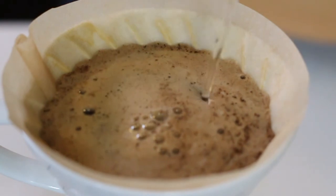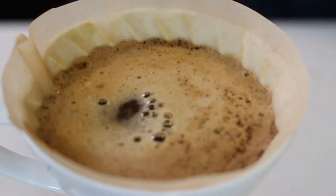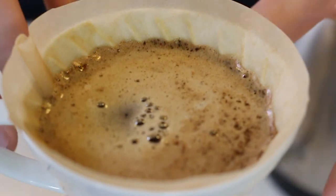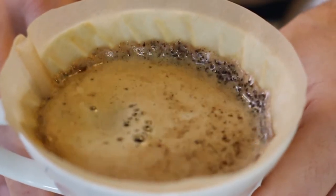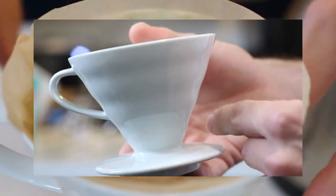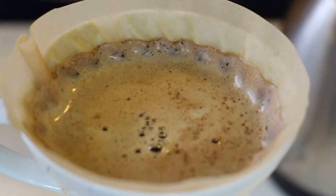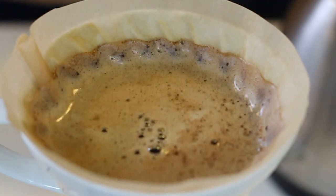In 1980, a Hario employee was looking to come up with a simpler solution for brewing coffee, and he developed some initial versions of the V60. By all accounts, the prototypes were showing promise. Unfortunately, the brewer — which gets its name from the 60-degree angles of the brewer walls which form a V — was not manufactured and was instead left on the shelf for a while.